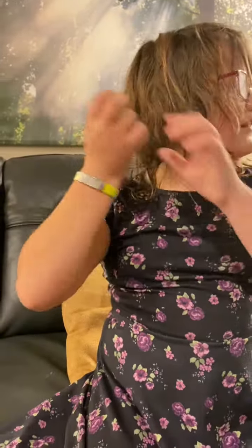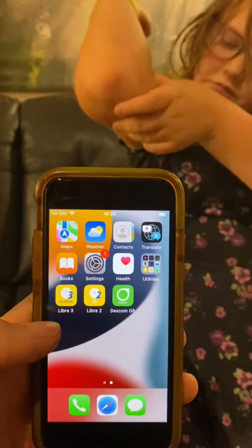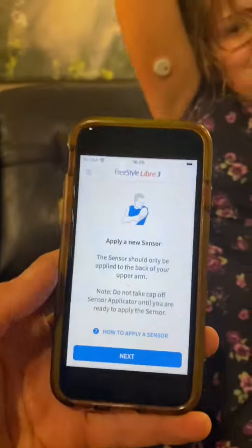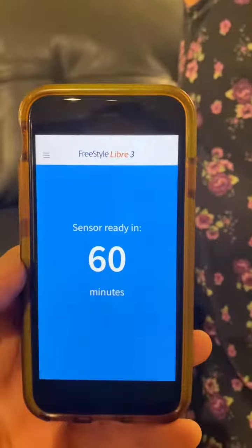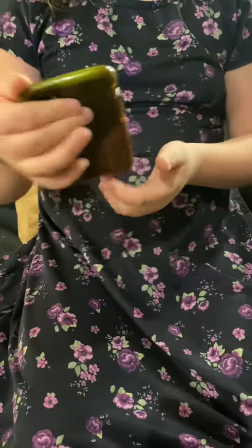We're back. There's the Libre 3 sensor — look at the size of it. So it's activated. Here's our phone — got some apps: Dexcom, Libre, Trulicity to log into. iCloud account to download. Apply a new sensor. Let's scan it. Already in 60 minutes. I just got the notification on my phone — my Libre Link.